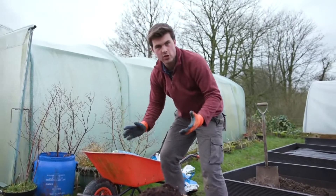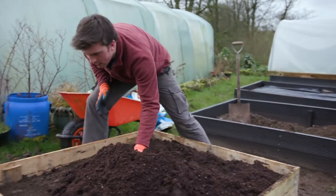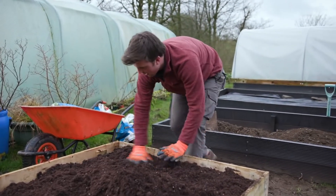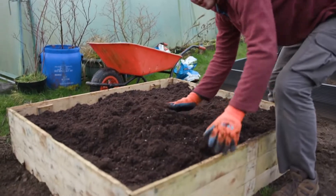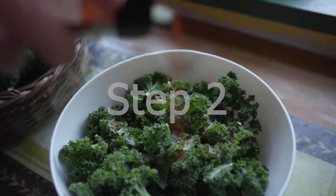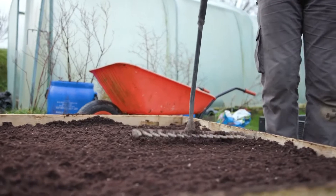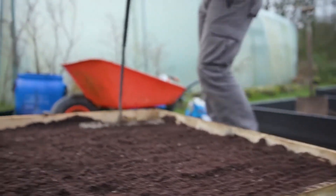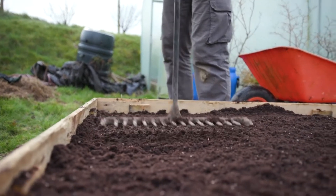I'm using my hand, or you can use a rake, to spread the compost out nicely. Then I'm just tapping it down gently with the rake to make it nice and level, ready for sowing seeds straight away.